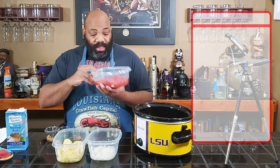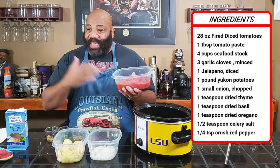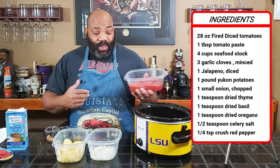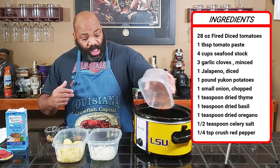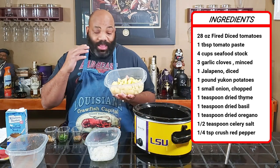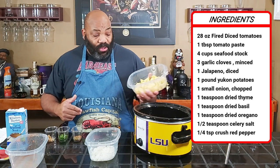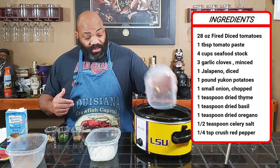The first thing we have is 28 ounces of fire roasted diced tomatoes. The original recipe called for crushed canned tomatoes, but I like the fire diced tomatoes. So we're going to put that in our crock pot. Next thing we have is one pound of yellow potatoes diced in bite-sized pieces — these are Yukon potatoes. The original recipe called for yellow potatoes, so we'll put those in there.